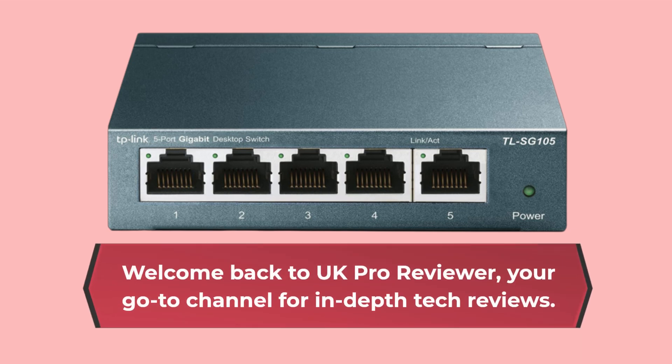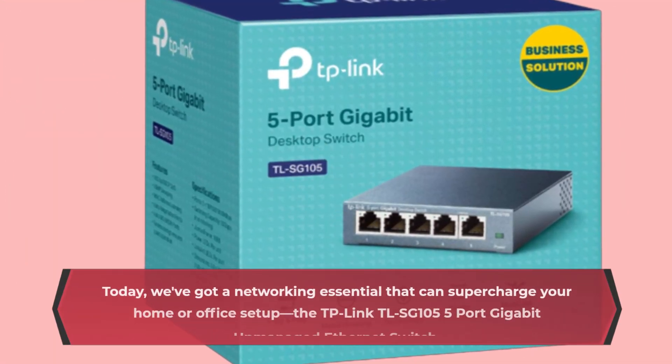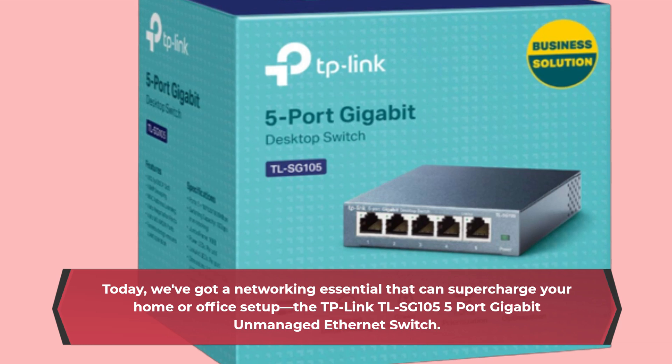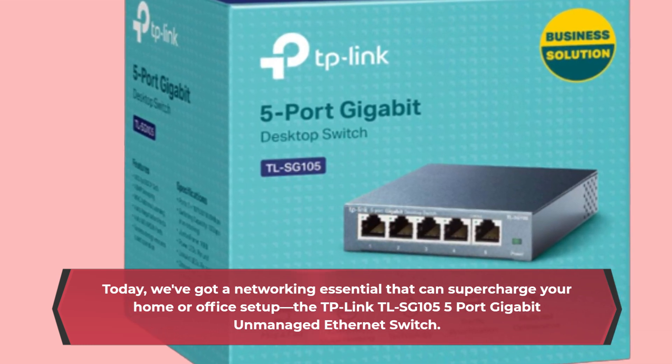Welcome back to UK Pro Reviewer, your go-to channel for in-depth tech reviews. Today, we've got a networking essential that can supercharge your home or office setup: the TP-Link TLSG 105 5-port gigabit unmanaged Ethernet switch.